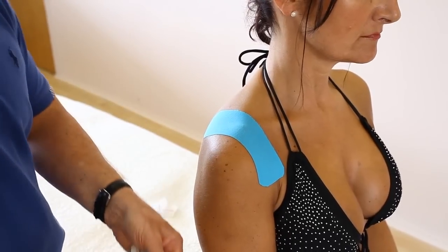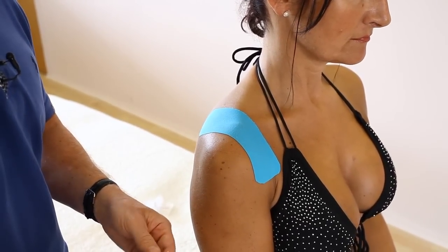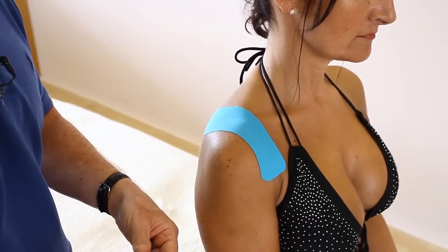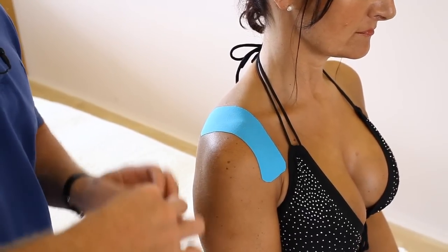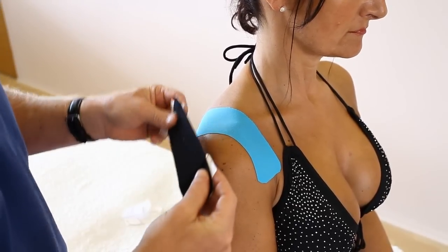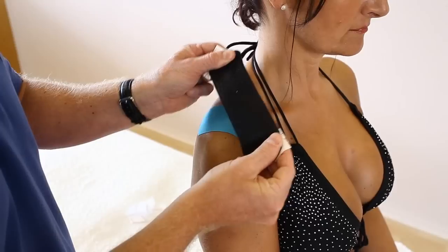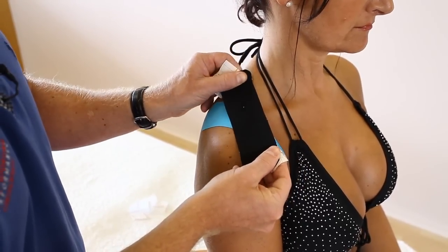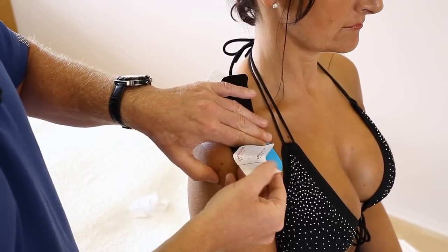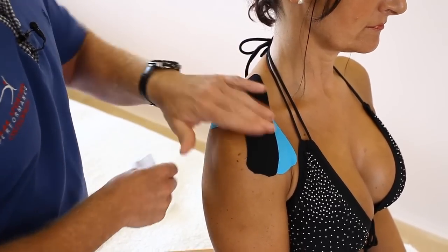For the second strip, do exactly the same again. Because this is a ligament, we're not going to be pre-stretching like we would a muscle. So in this case the patient can stay relatively static. Feed the tape back, hold it at 100%, back off, and apply it directly crossing the area of pain. No stretch at the end — feed that out — and no stretch at the other end, feed that bit out too.